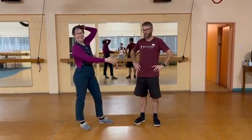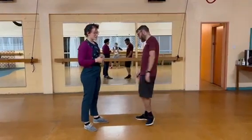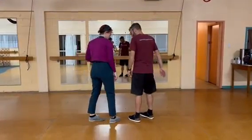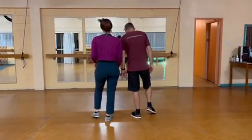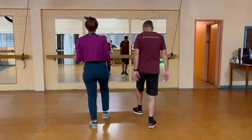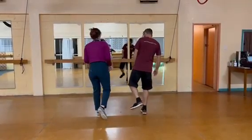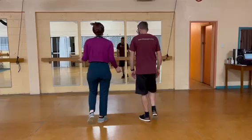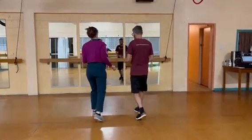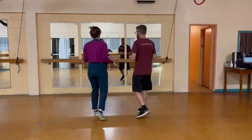We connected up and looked at our footwork. The outside leg starts with a quick quick rock step, quick quick, and then that same leg does a slow forwards and the other leg does a slow backwards — so we had a quick quick slow slow, quick quick slow slow.